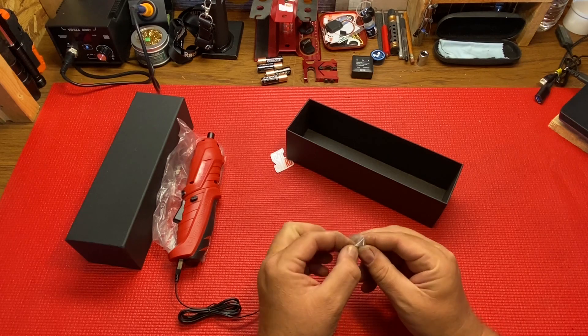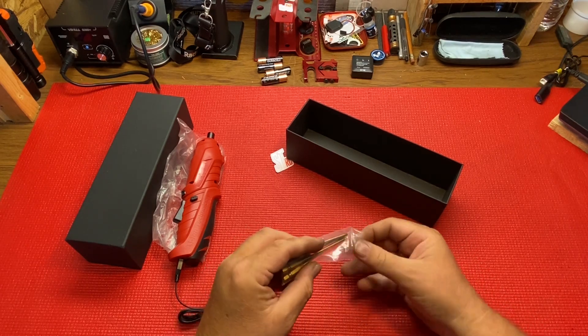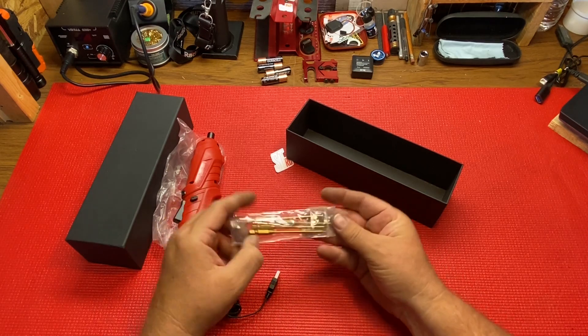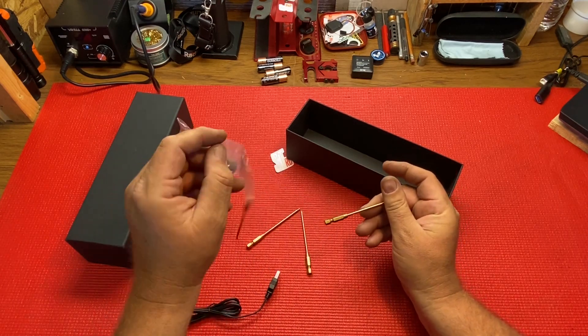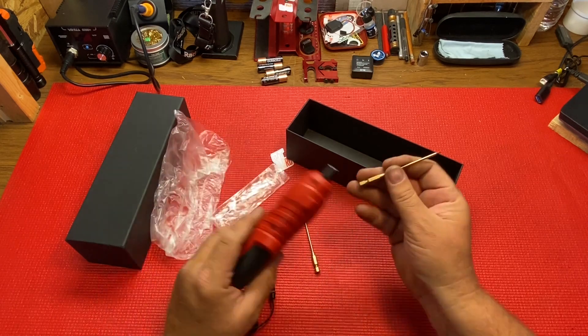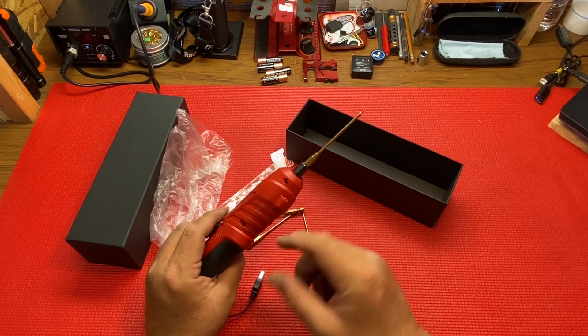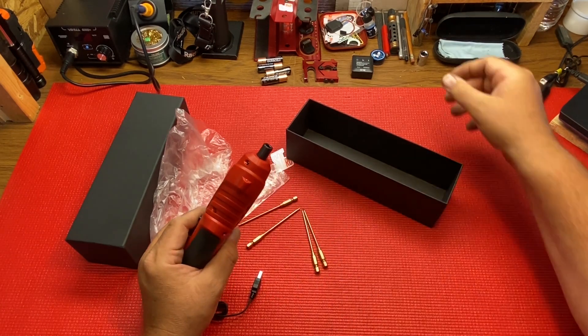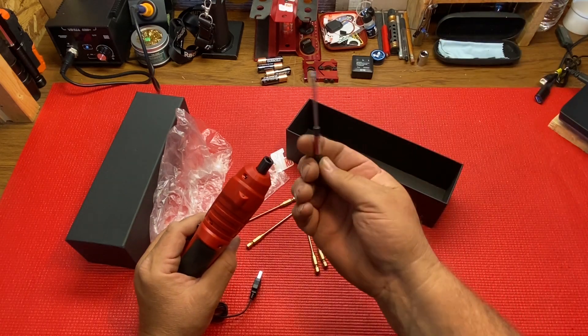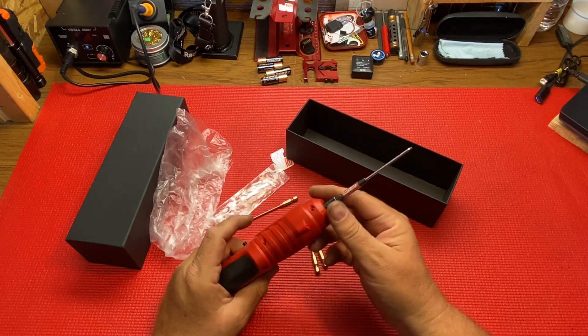You got the bits — 1.5, 2, 2.5, and 3 — and they're titanium bits, so nice. I like that it's a quarter inch bit. Sometimes you get companies that do the oddball size so you have to buy their stuff, but you can put any bit you want in there once you get the drill.